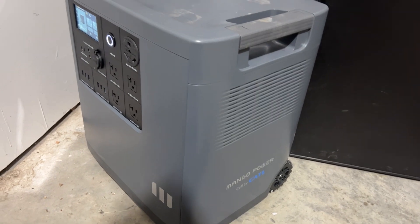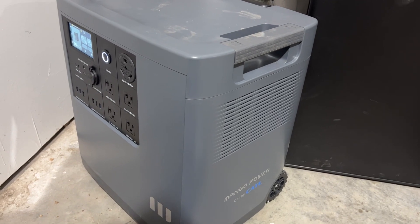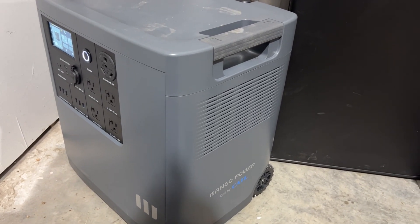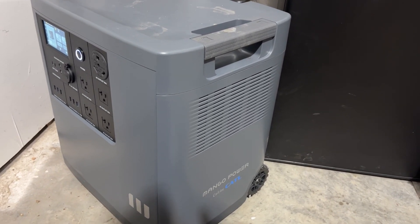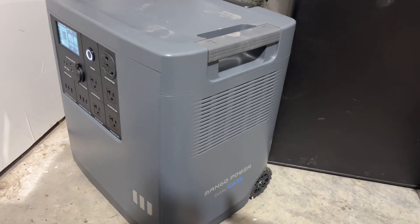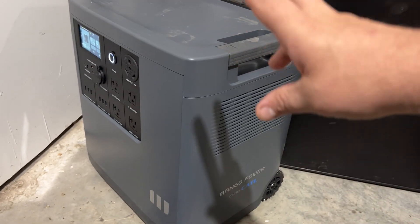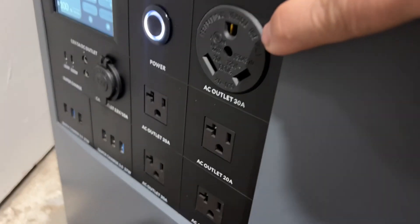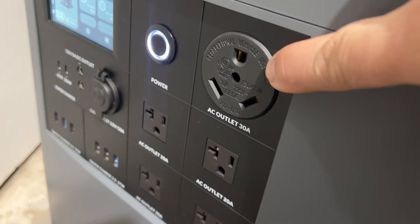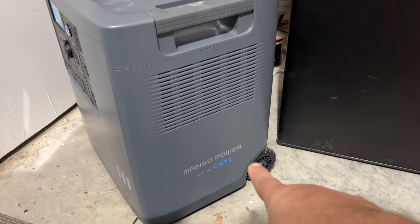I'm going to go over a few features on it because it is really cool — it has a lot of neat things that are different from the other power stations I have. I do think I'm going to go ahead and buy the extended battery they sell for it, to double the capacity. This thing is large, bigger than any other unit I have. Number one, it has a 30-amp outlet on it — that's something new that I don't have on my other power stations. It also has wheels on the back.